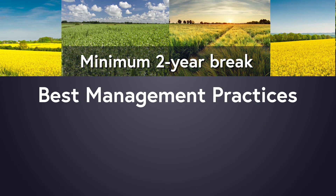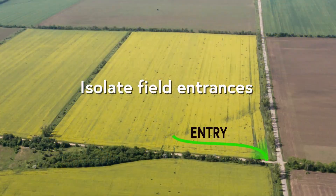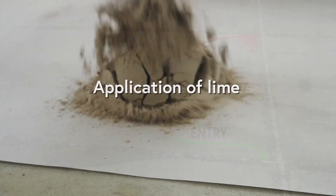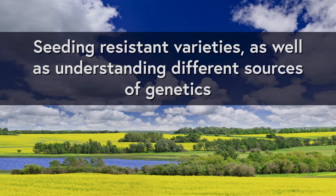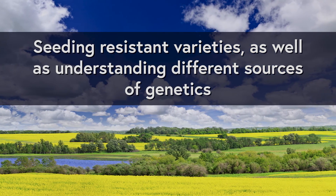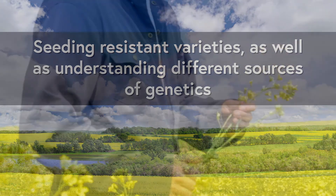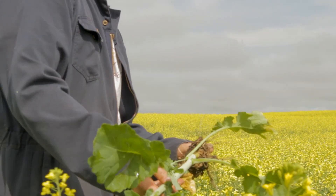Control host weeds and volunteer canola, isolate field entrances, consider applications of lime, and seed resistant varieties. Understanding different sources of genetics is imperative for club root management, as is vigilantly scouting for the disease.